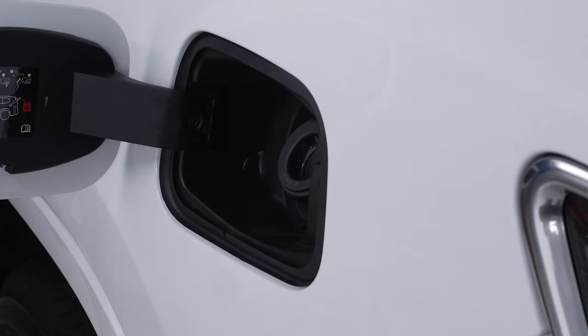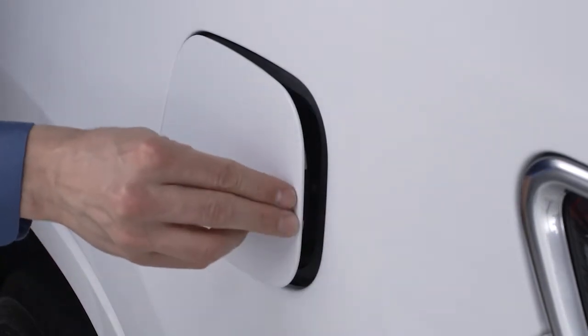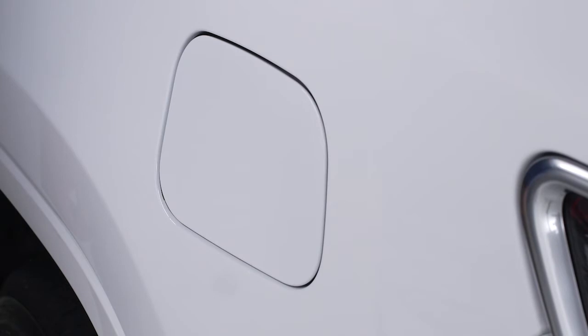Once you've refueled, remove the nozzle. To close the fuel filler door, simply push and release. The door will click into place.